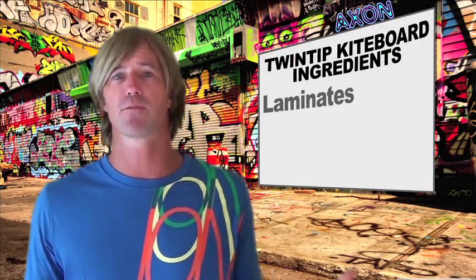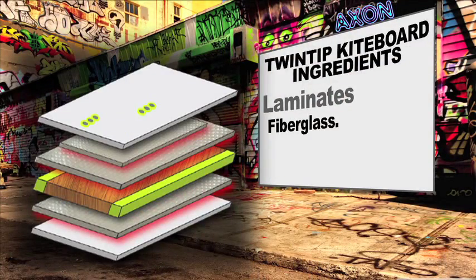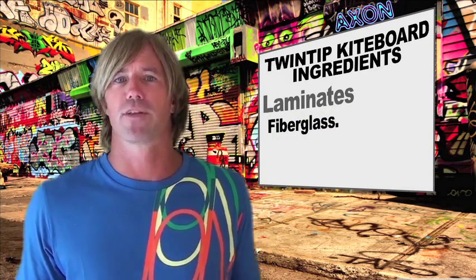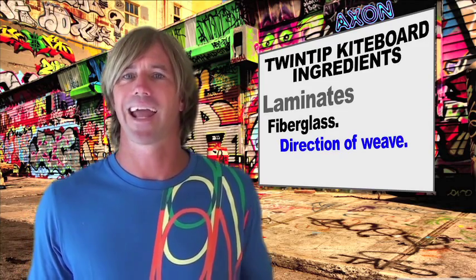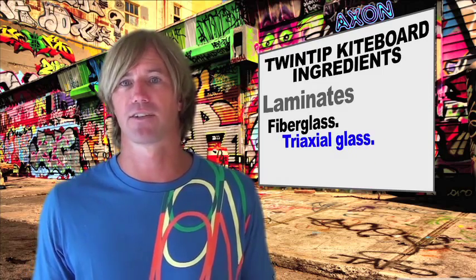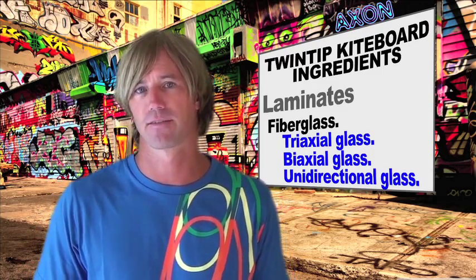The inner laminates are usually some sort of combination of fiberglass and/or carbon. There are other laminates used such as Kevlar, but for the most part fiberglass and carbon cover what is used. Fiberglass is measured both in the direction of the weave of the fabric and in the weight of the fabric. The most common weaves in kiteboards are triaxial glass, biaxial glass, and unidirectional glass.